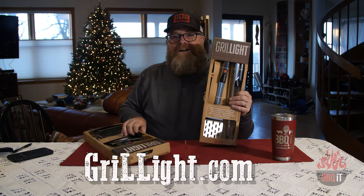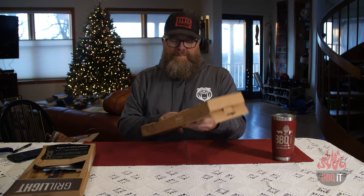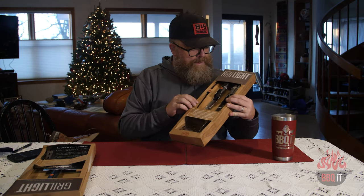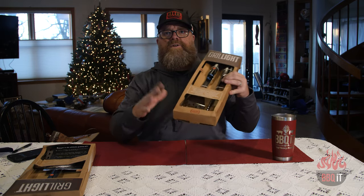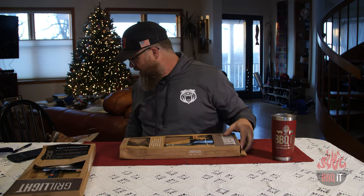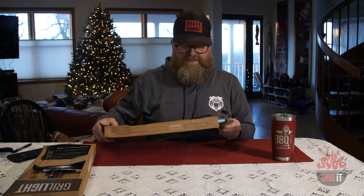This is a spatula and tongs package, and this is a mega spatula. These are really cool — it even says right there, 'test me.' Now, these have been sitting in my barbecue trailer. They got a little bit of water damage from a leak, but they were in a box. If the boxes look a little funky, it's just because of that. You can actually test it right in the box. The quality and the build on these look incredible. So let's pop them out and inspect the strength of these.